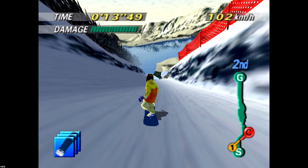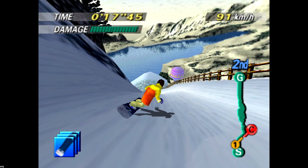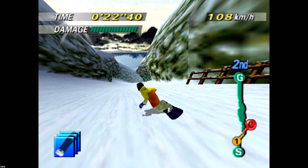This is 1080 Snowboarding, and as you can see it's running really well here. I also tested out Ocarina of Time, Mario 64, and Mario Kart. All three of those ran almost flawlessly.